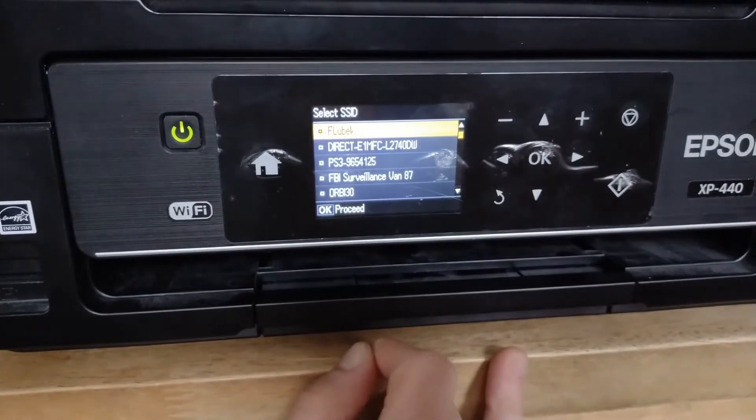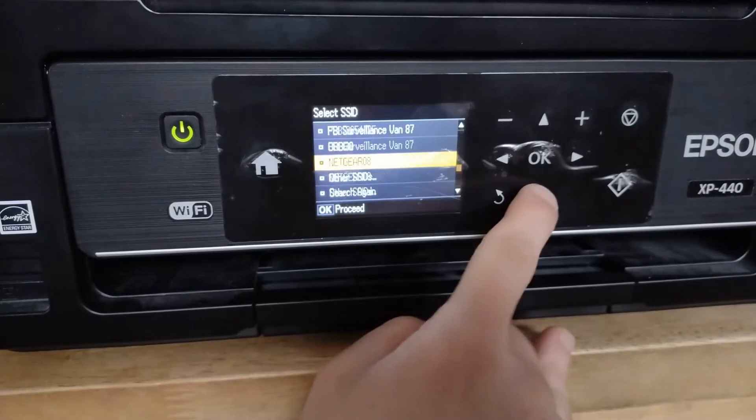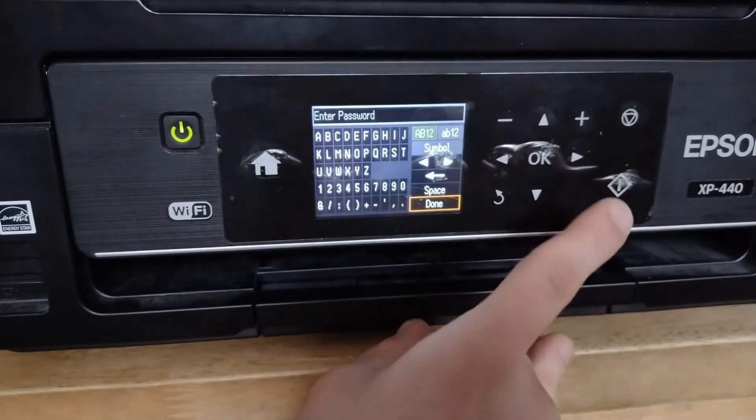It's going to search for networks. It's going to find that one and a whole bunch of other ones in the area. So it looks like this one here is only going to do the 2.4 GHz network — it's not going to connect to the 5 GHz.